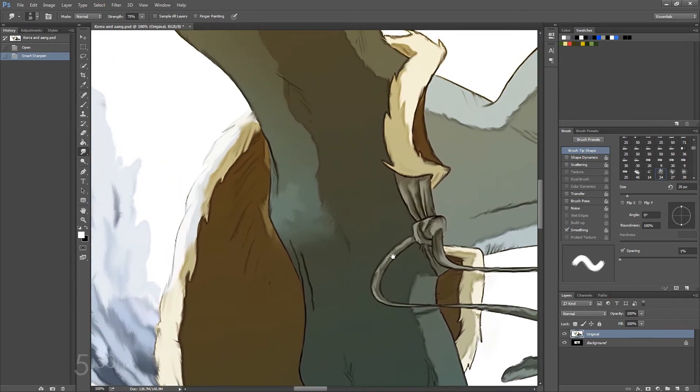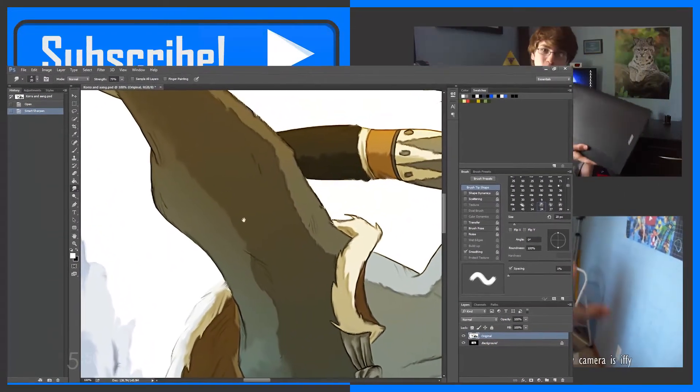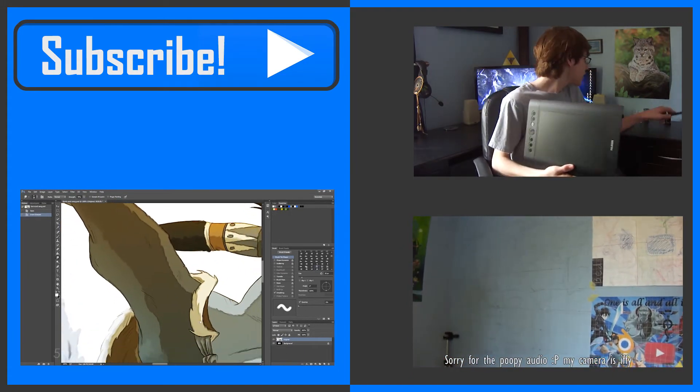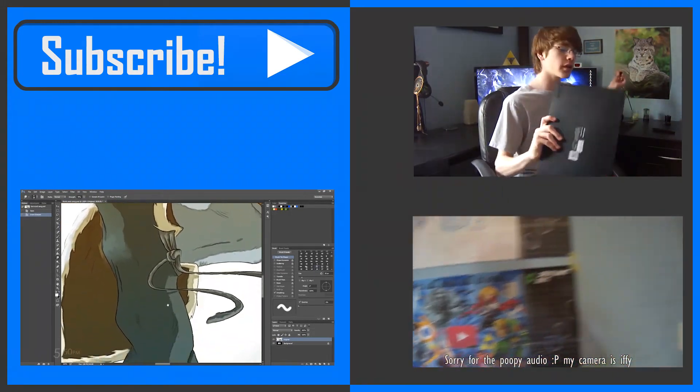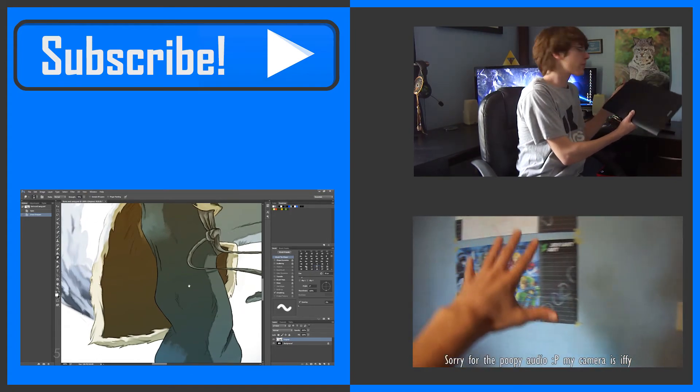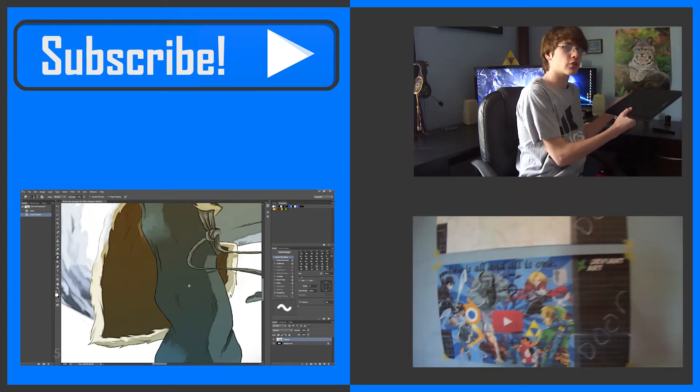So yeah guys, that has pretty much been this tutorial in Photoshop. If you want to check out any of my other videos, such as how to use a drawing tablet, I would highly encourage that. Make sure to like the video if this helped you out and make sure to subscribe for future videos. Thanks for watching and I'll see you guys later.